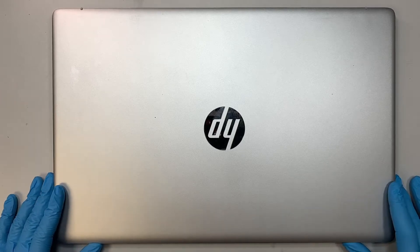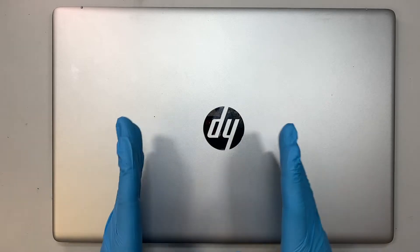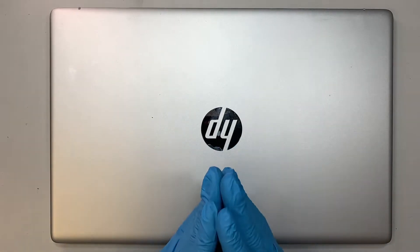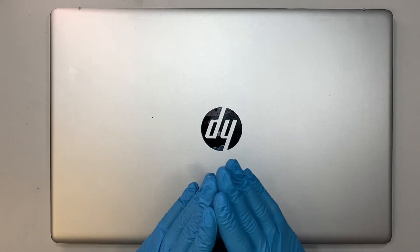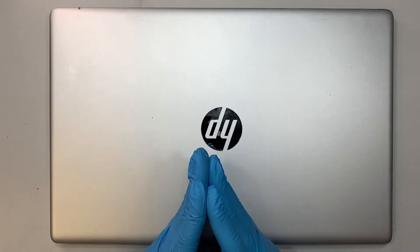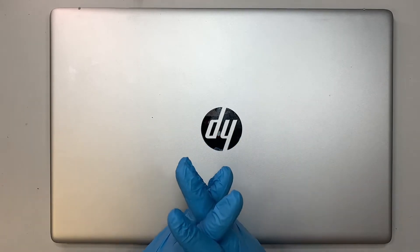Hi, welcome, Simon here, and I hope you're doing well. In this video I'd like to do a battery replacement on the HP laptop, but before I do that I'd like to explain some of the possibilities that you might have experienced, so if you happen to have the same symptoms, then more likely you need a battery replacement.